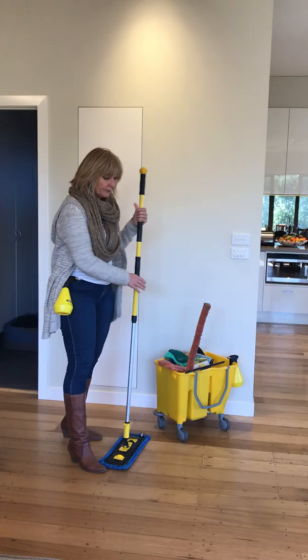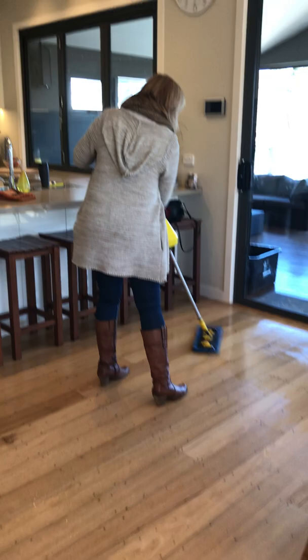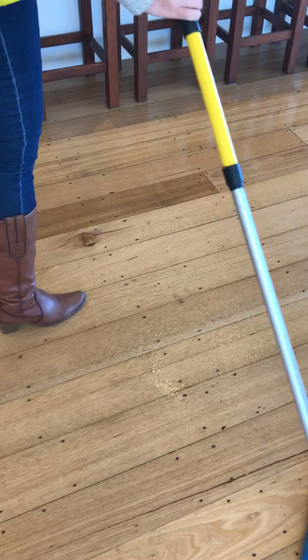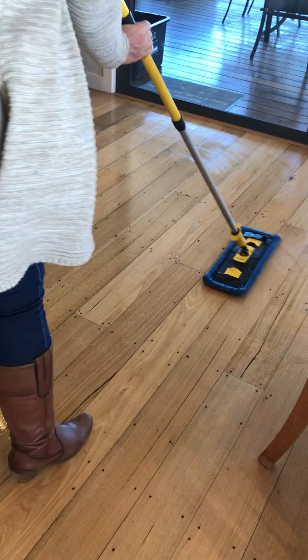Give it water, pop your spray bottle in your pocket, then walk back through the water because we want to be walking away. Use the same figure-eight action. You can see the dirt marks on the floor — the longer the water stays on the floor the easier it's going to be to clean them, but they've already come up very quickly and they're gone.